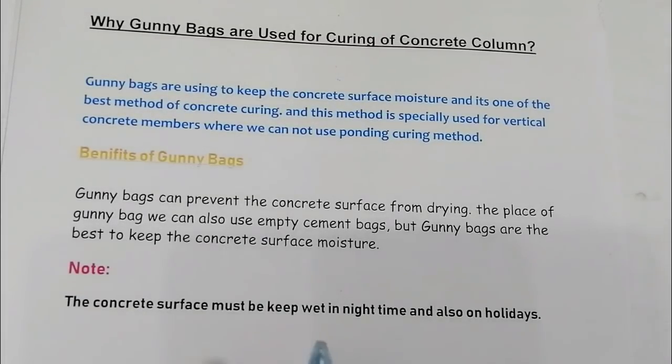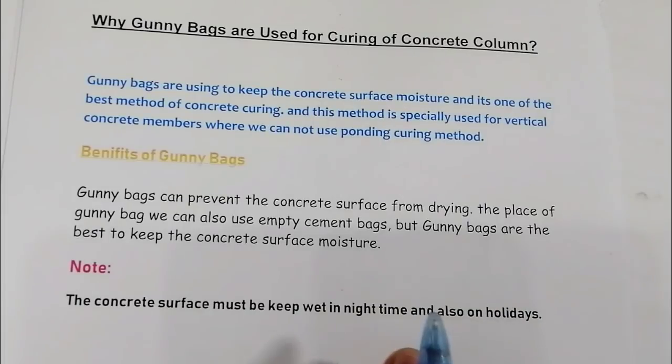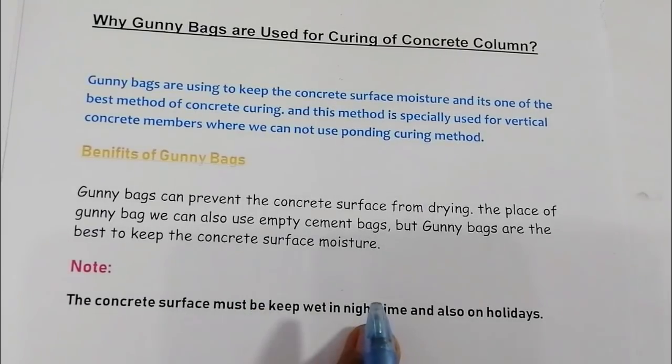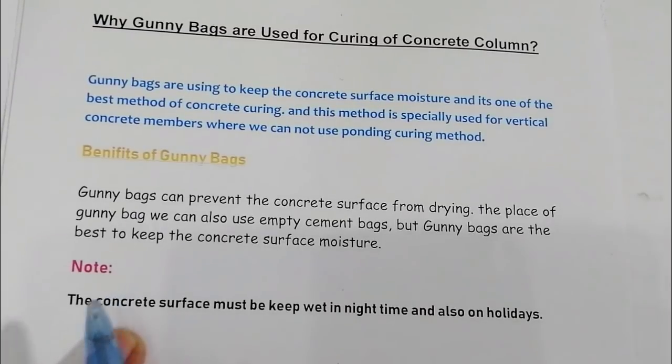Note: the concrete surface must be kept wet at night time and also on holidays. Sometimes on holidays there are no laborers available to cure the concrete, so it should be kept wet during night time and on holidays as well.